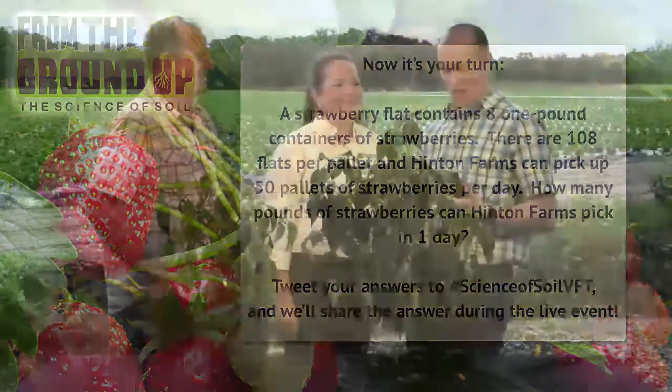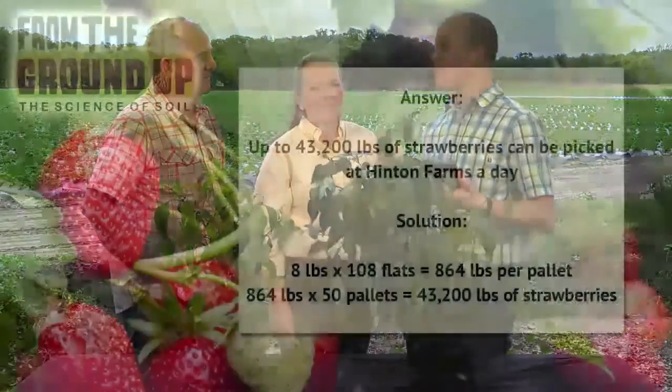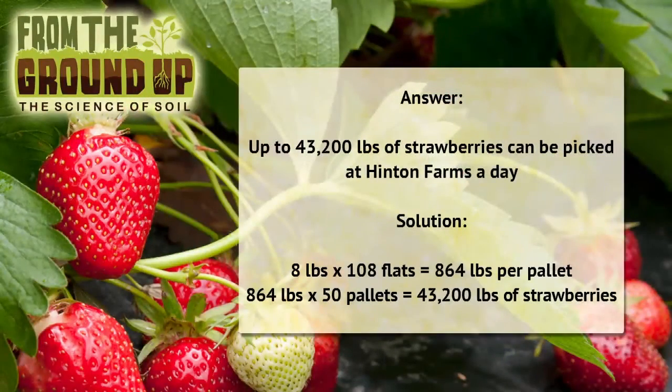It is a lot of strawberries! We love that so many people are participating and sharing those answers. Kim Thunhurst, Adam Thomason, Mrs. Yannick — so many teachers here are participating, and they're saying the correct answer of 43,200 pounds. That's exactly right. Nice job, and thanks for participating with us.